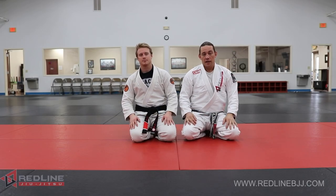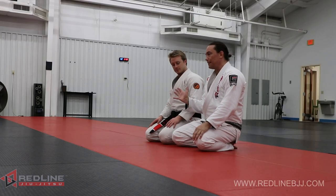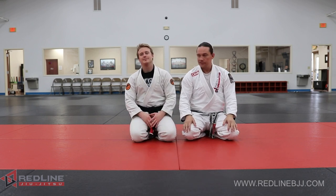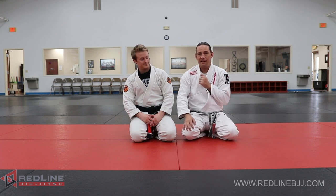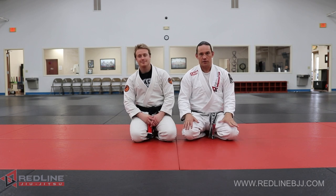Hey, everybody. Welcome back to the channel. Today we're going to go over something that Chase was calling — I love the name you came up with for this. I just call it collar control or something, but you're calling it sling control because your arm's in a sling. I like that idea a lot. There's a whole bunch of things you can do from there.